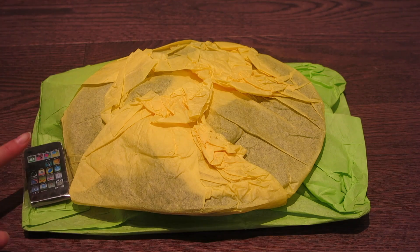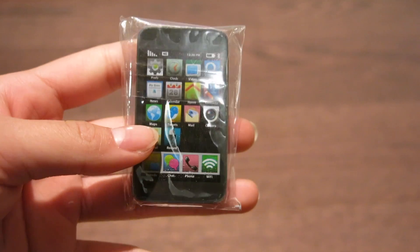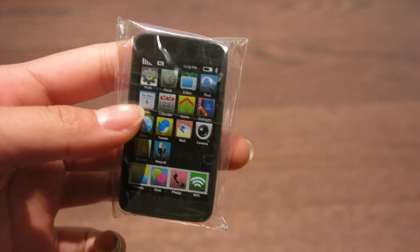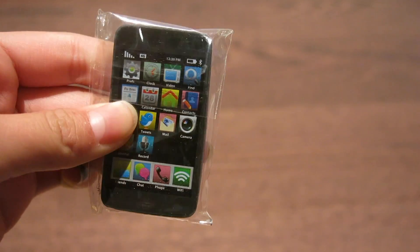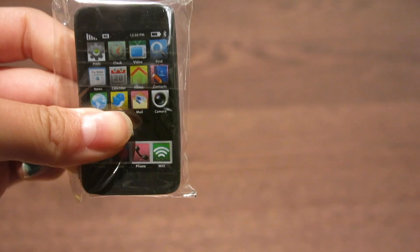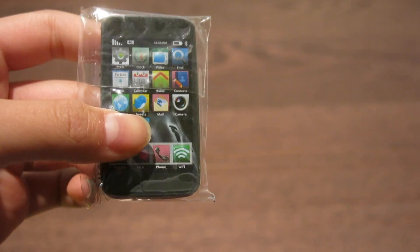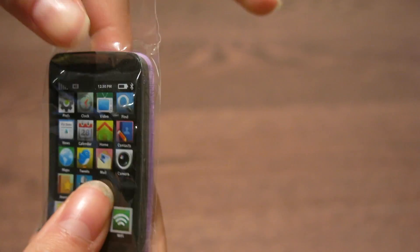This is how she packaged everything, so we're going to start off one thing at a time. The first thing she got me kind of popped out of the packaging when I slipped everything out. Guys, she got me an iPhone eraser that I've seen everywhere and tried to search everywhere — I could never find one, and she got me one.